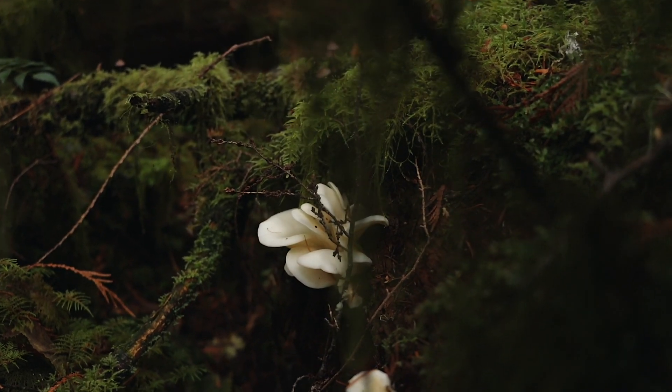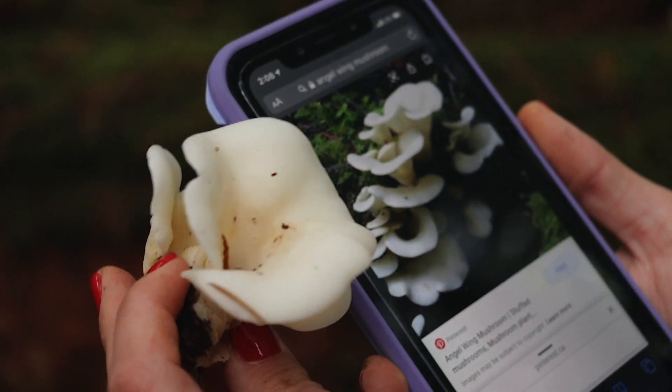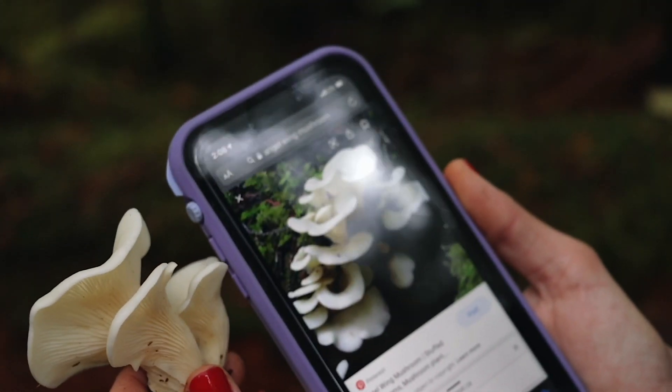Angel wing mushroom — I couldn't remember if it was one species or another, so I typed it in and it pulled up angel wings. You can see the dips in the caps, and same thing here, growing in clusters.